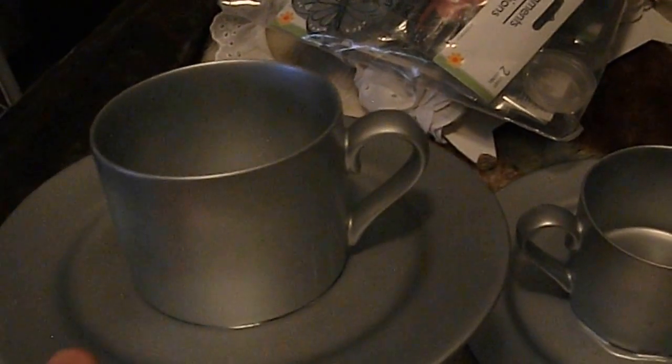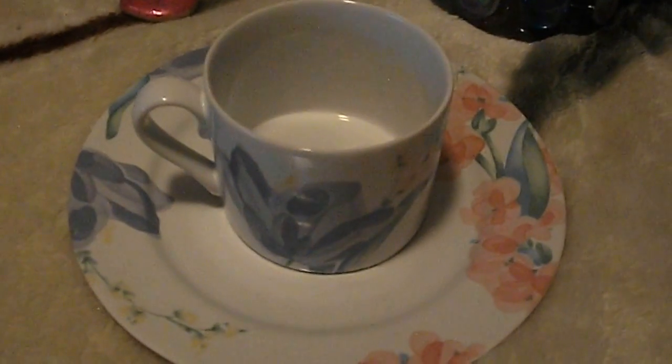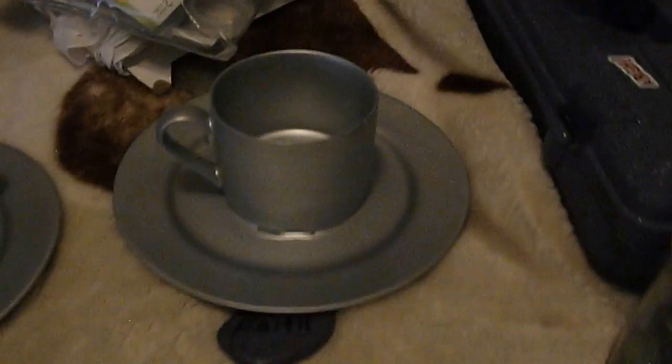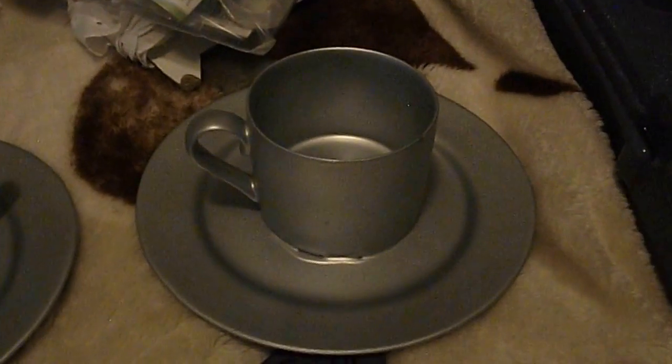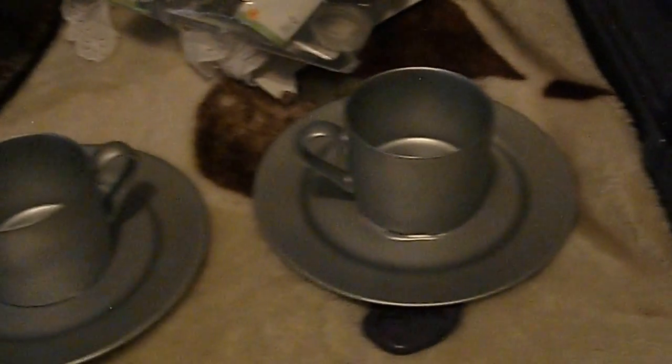I'm debating on putting glitter around the top and around the edge — I think they would look cute on a desk or vanity to hold jewelry and odds and ends. This is what it looked like before and what it looks like now. I'm going to put glitter to cover up the glue I left there. All my stuff isn't perfect but I'm going to try.